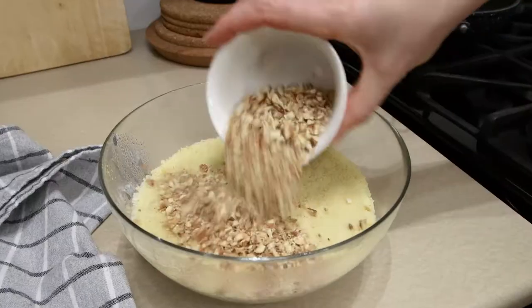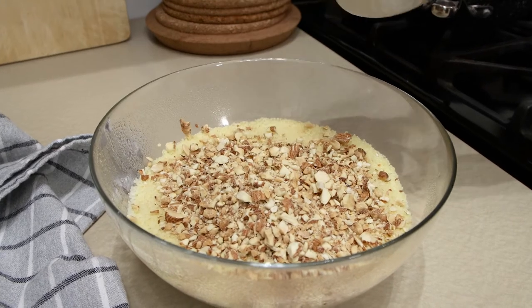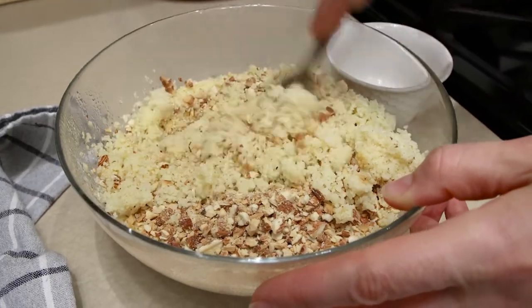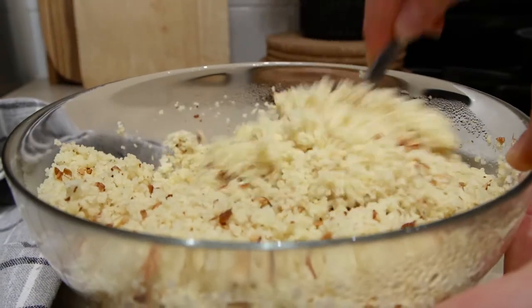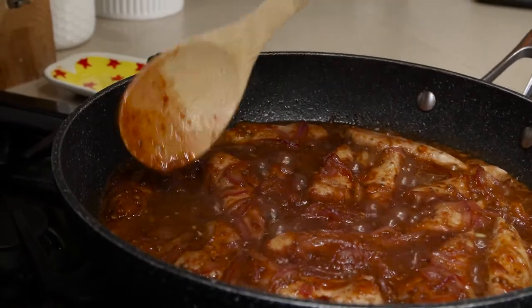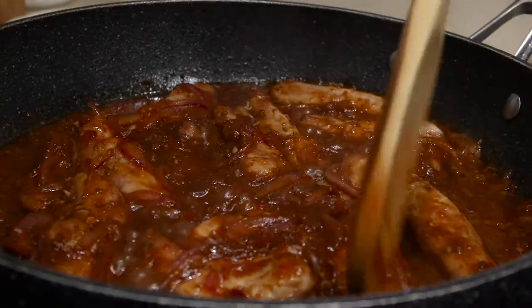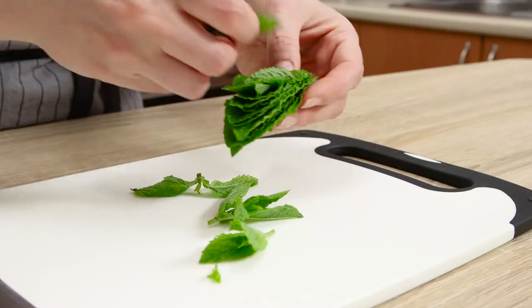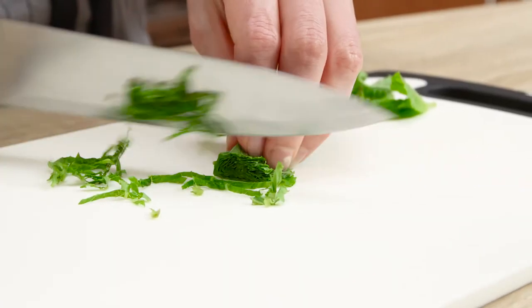Stir in half a cup of toasted crushed almonds and fluff up the mixture with a fork. Mix in a few leaves of fresh mint and combine with the couscous and almonds.